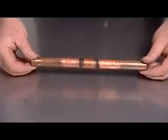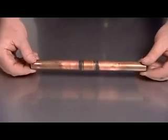After brazing, inspect the joint for a small, uniform fillet at the brazed joint. The presence of a fillet indicates a properly completed braze.